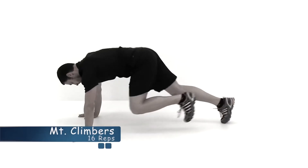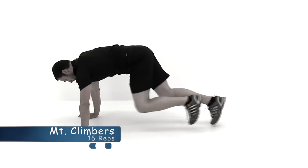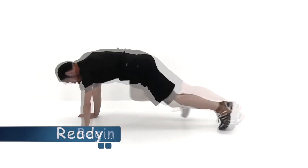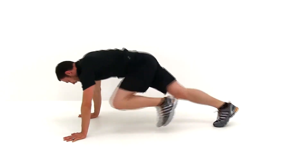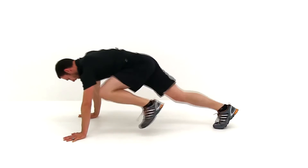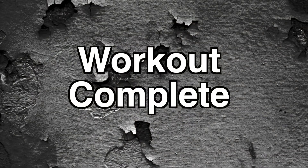All right, let's go ahead and move on to the next one — the mountain climbers. This is our last exercise of this round. Get those feet moving in and out as quickly as you possibly can. To make it a little bit harder, don't let that toe touch the ground as you pull that knee forward — you want to get as close up to that elbow as you possibly can. Also make sure you keep those hips nice and low. And let it relax. All right, that was the last exercise. This workout is complete. Good job. If you enjoyed this workout, don't forget to share it with your friends and family on your favorite social network site.